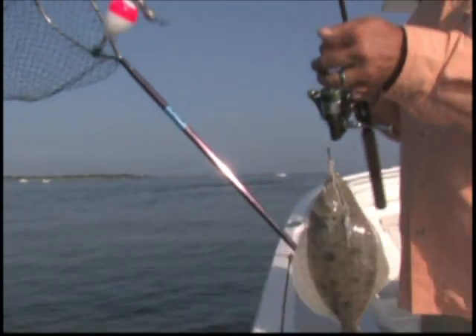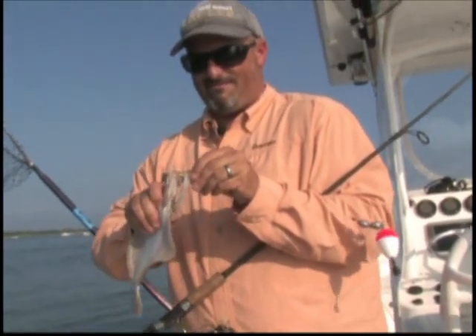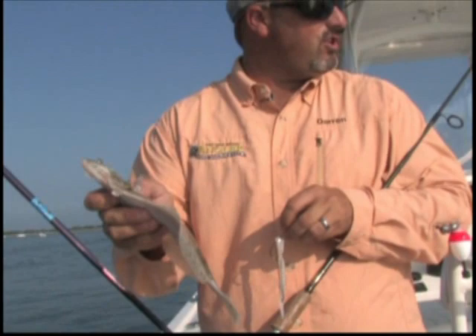It's so cool to just try some different things, different techniques. I don't even think he would be able to get that jig in there. There's no question he wouldn't. But with this presentation, they can follow it, find it, and eat it.